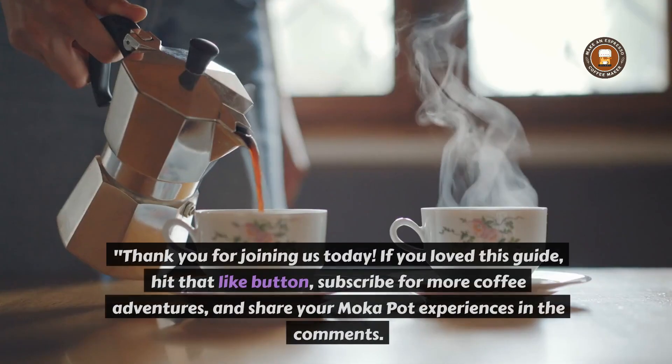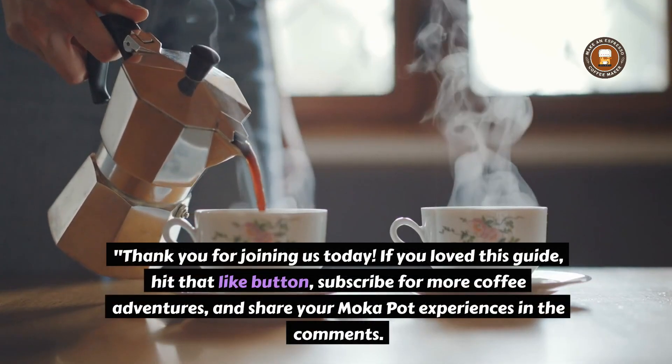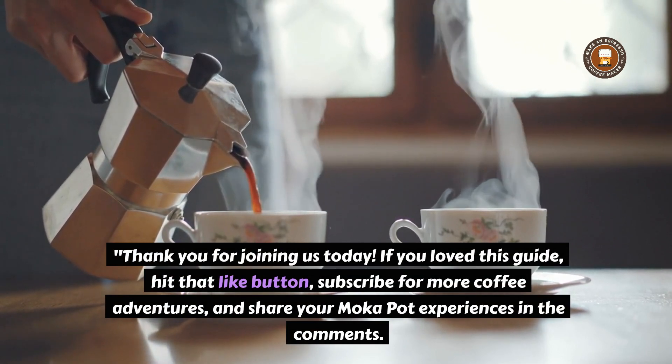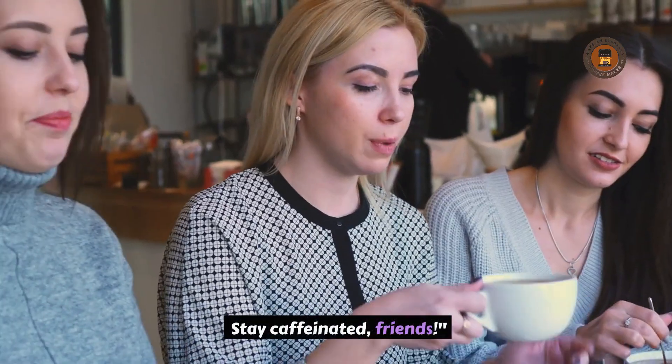And most importantly, enjoy the process. Thank you for joining us today. If you loved this guide, hit that like button, subscribe for more coffee adventures, and share your moka pot experiences in the comments. Stay caffeinated, friends!